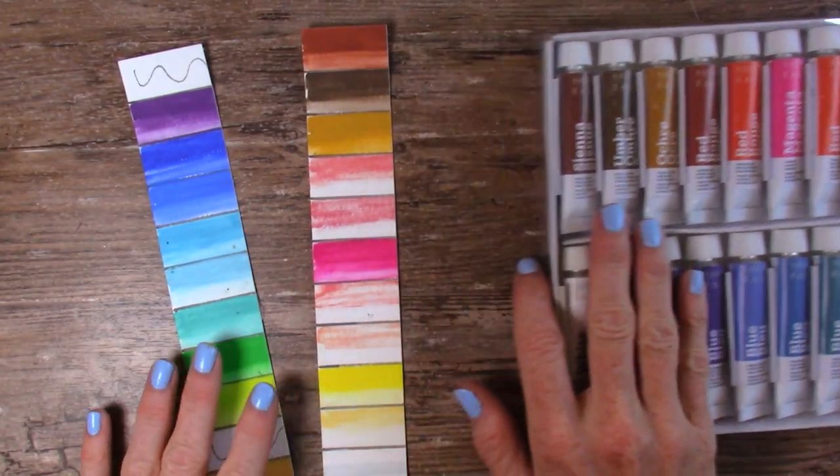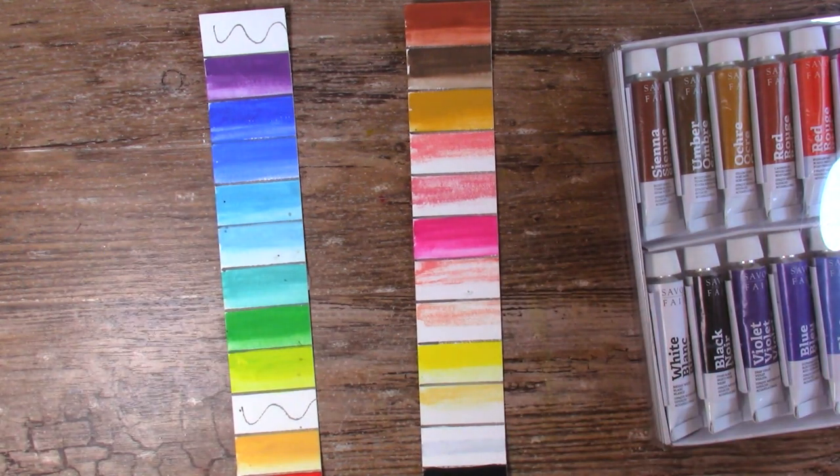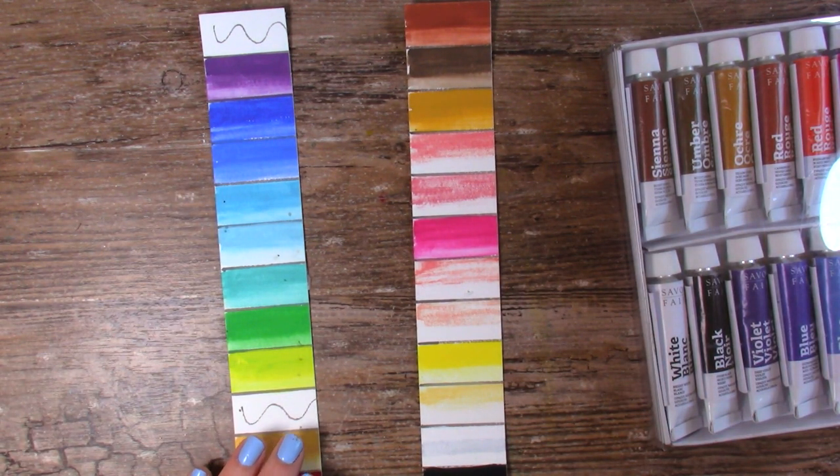The first set of results we'll be looking at is from the Savoie Faire gouache set. I received this in a SmartArt subscription box quite a while ago, and I'm curious to see how they turn out. For this particular gouache, let's take a look. These are the ones that have been in the window, and you can see that some of them are very clearly faded.